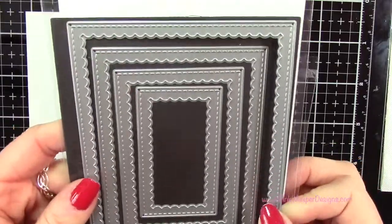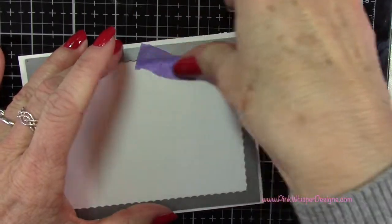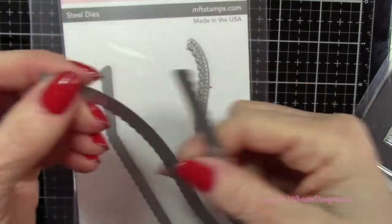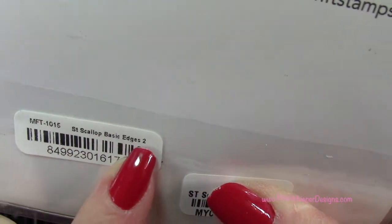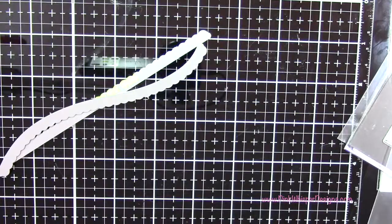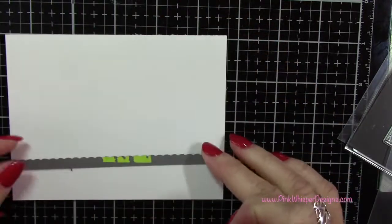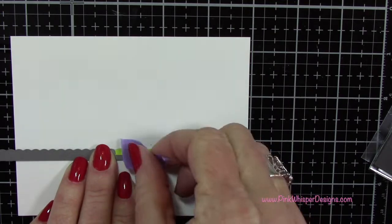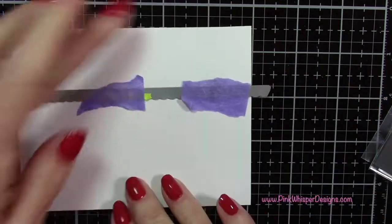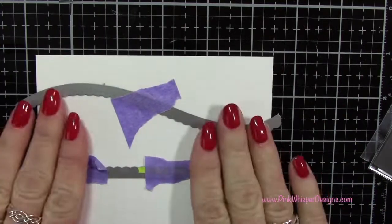So now I'm going to use the frame die from Spellbinders. This is called the Stitched Rectangle Scallop Frame, and this is the largest one. I'm going to place that on my Bristol Smooth cardstock, and then I'm going to grab these border dies — the Stitched Scallop Border and the Stitched Scallop Border Basic Edges No. 2. I'll give you the information for all of this down below. And then I'm going to cut a piece of cardstock 5¼ by 4 inches, and I'm going to position these two borders on there — one about an inch and a half up from the bottom, and the other dipping down toward halfway on the right side.